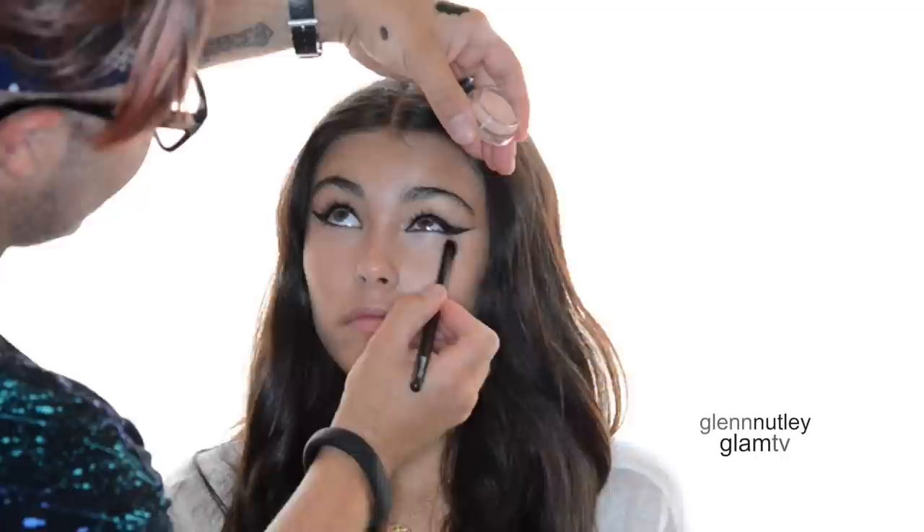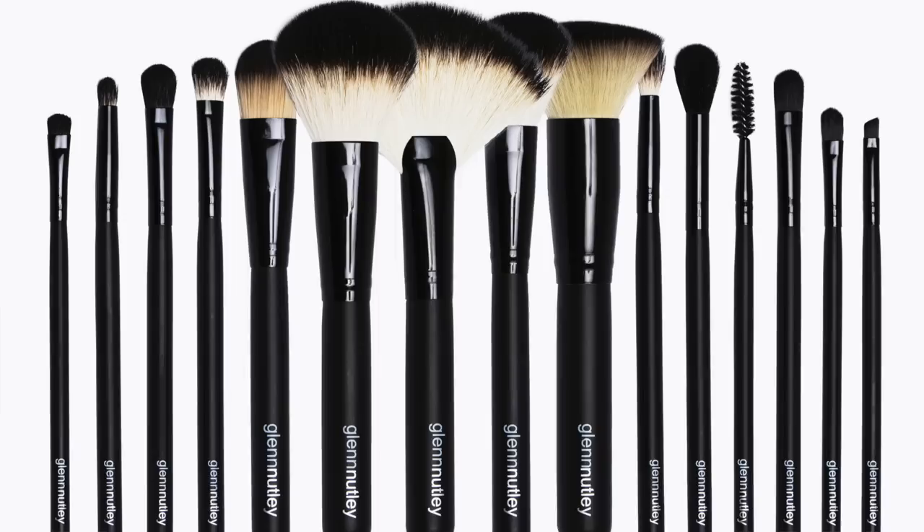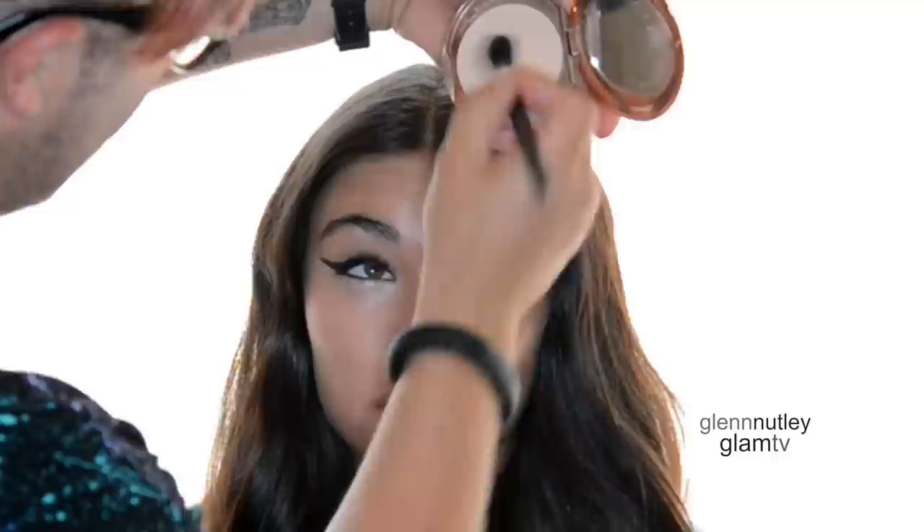Now that you've removed the tapes from underneath the eye, you need to go back in with a little concealer. This is the Becca under eye brightening concealer — gives you a nice pop underneath the eye and makes you look nice and awake. Then I'm going to set that with a little bit of this Charlotte Tilbury translucent powder. Underneath the eye is one area of the face where you do want to stay quite matte, while I do like a glow to be almost everywhere else for this kind of look.